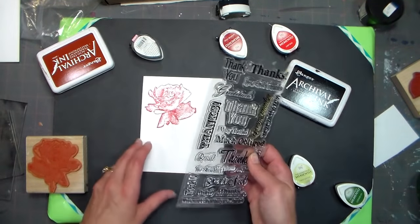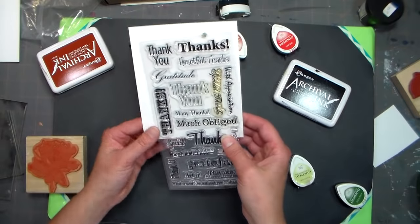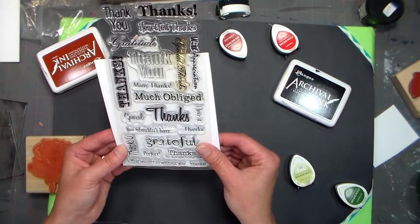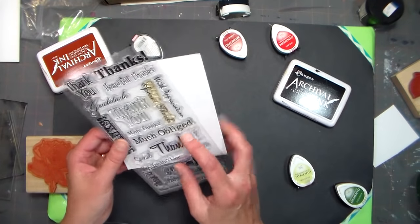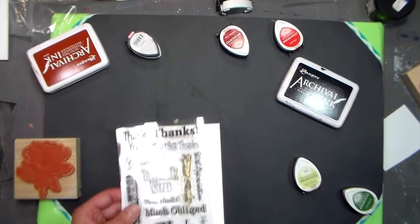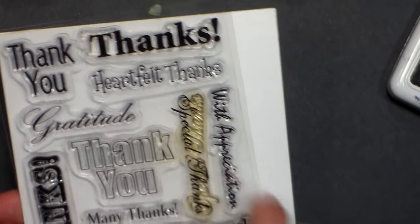This time we're going to use a clear set. I'm just going to flip this over so you can see — these are all different thank yous, and I think something that's a little scripty, like this 'Gratitude,' would be nice. I'm going to zoom in a little bit because that's kind of small — I think we'll stamp that because it's pretty.